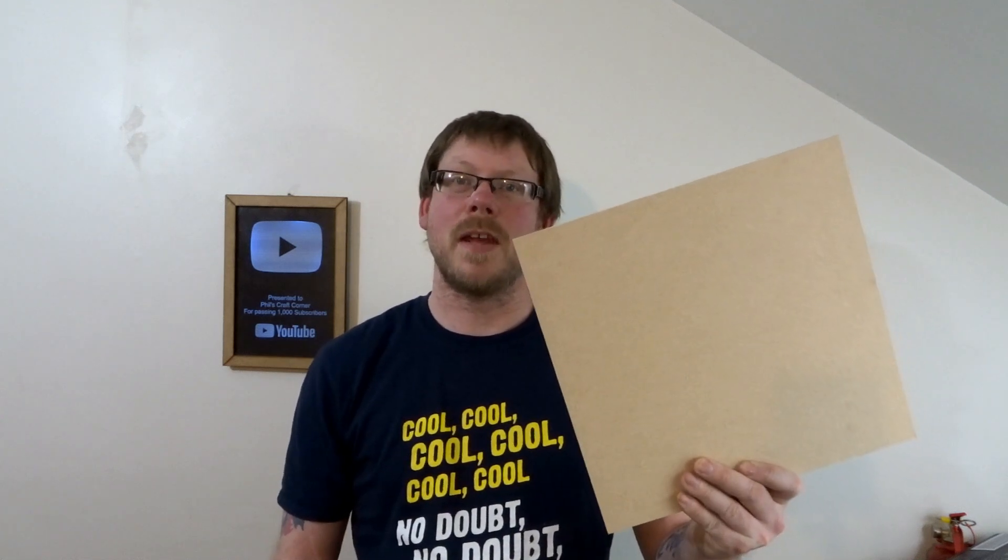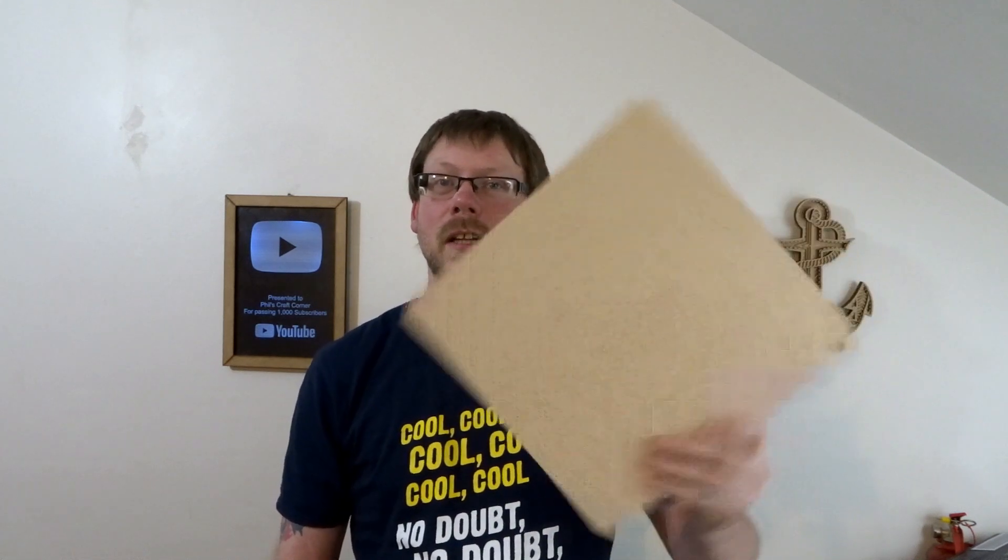What is going on guys, Phil here from Phil's Craft Corner. Today I'm going to compare the difference between the 3mm Medite MDF that I get from Kidtronic — this is classed as laser compatible MDF — to the 3mm MDF that I got from Builders Merchants.